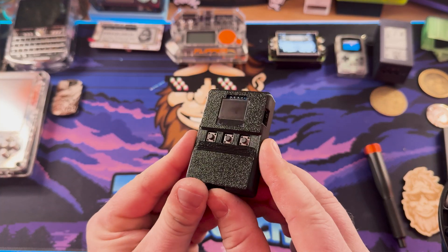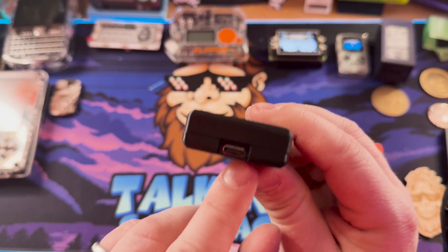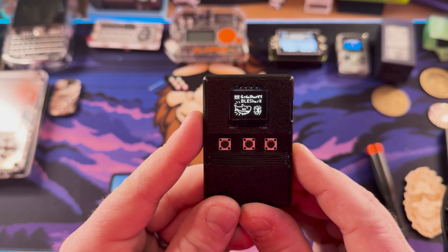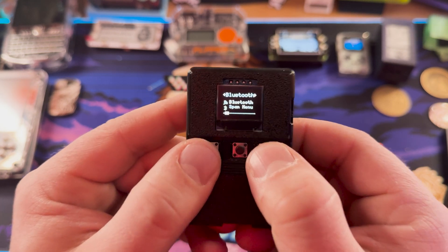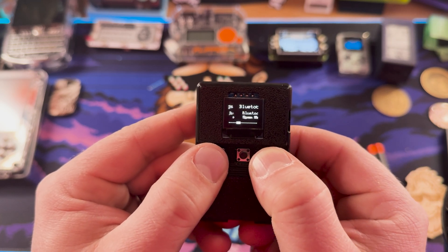Let's hop on over to the top-down camera and get a closer look at the BLE Shark Nano. You can see it's got three buttons up front, a switch on the side, USB-C — thank God for USB-C — and then four little screws in the back. We'll turn this on with the rocker switch and it pops up with a great BLE Shark splash screen, which is very cool. And now we have the Bluetooth menu, Wi-Fi menu, games, apps, settings — all the menus.